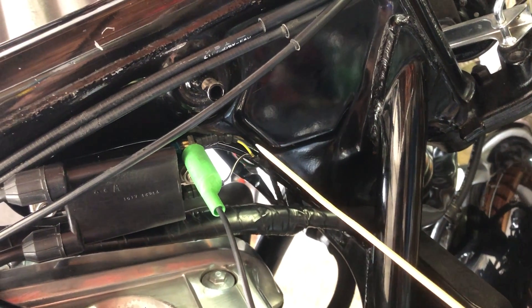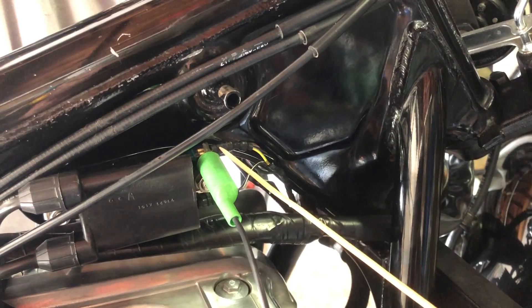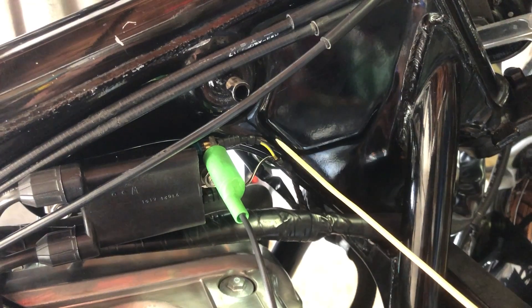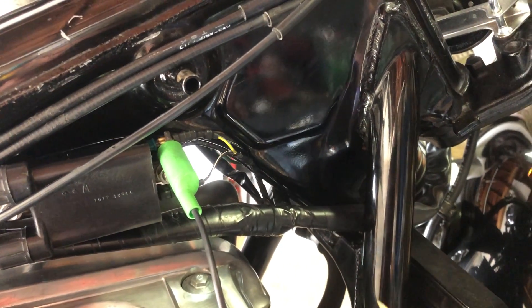Note that on the right-hand side of the bike, the yellow and blue wire is going to be on the top, and on the left-hand side the yellow and blue wire is actually on the bottom. But it doesn't matter which coil you use, as long as you use the yellow and blue wire which is the negative terminal — you should be able to get the proper readout.